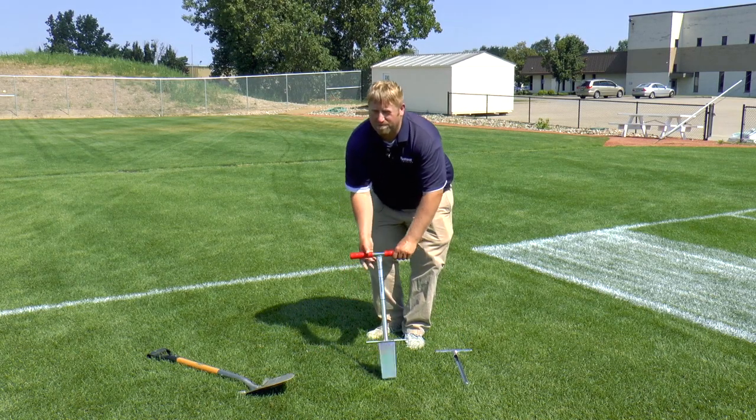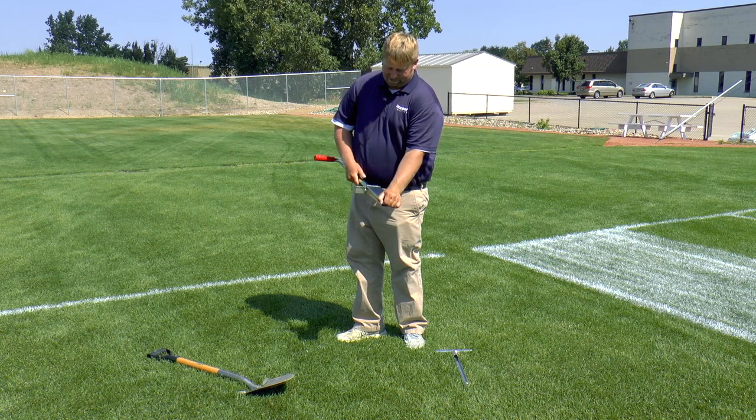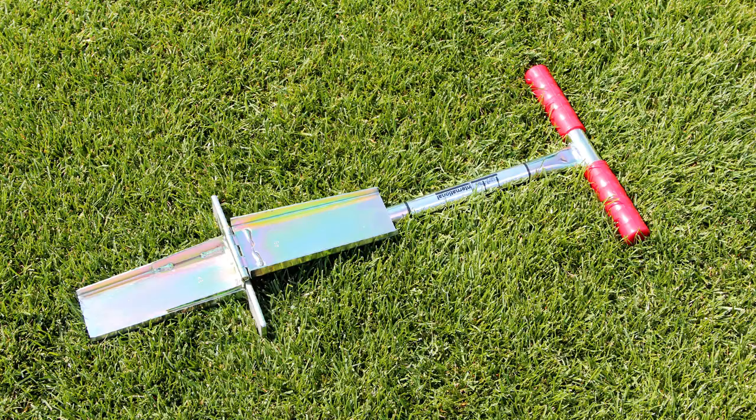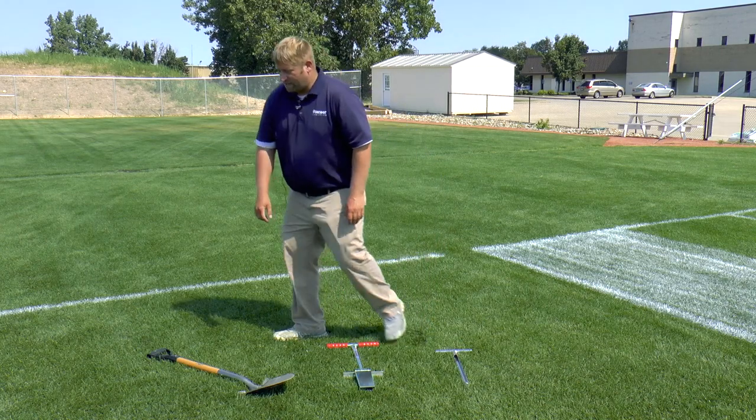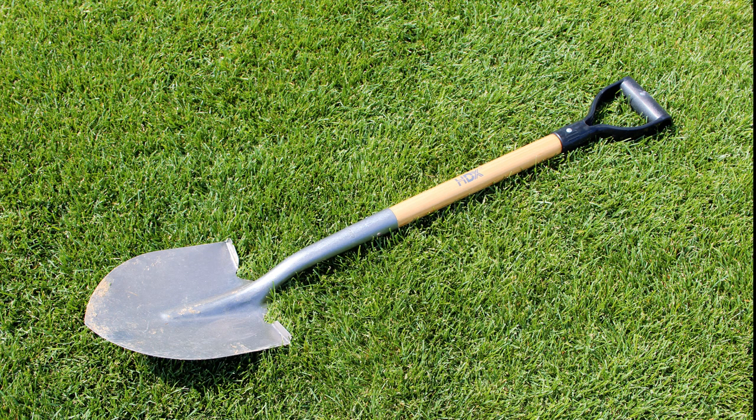The next tool is a larger soil profiler. This actually shows you the soil profile and pulls a much bigger cross-section of your soil. The last and tried-and-true option is just a regular round point shovel or spade to get into your turf and see what conditions you have going down below, to determine the right product for the job.